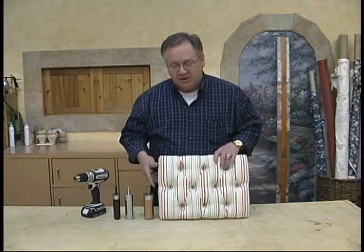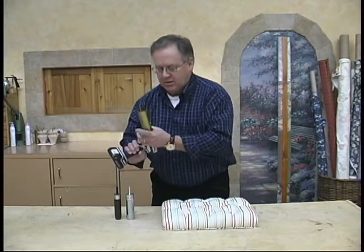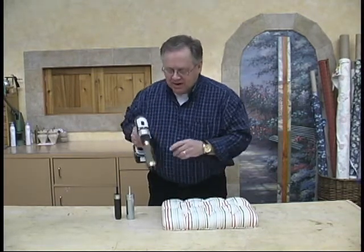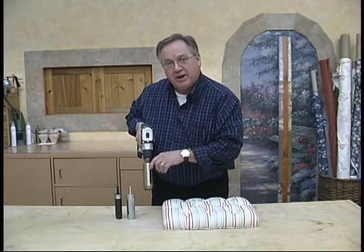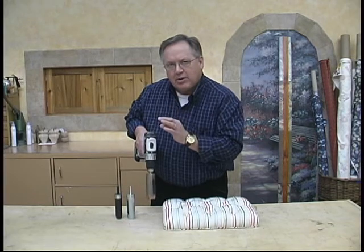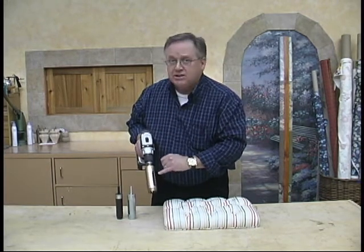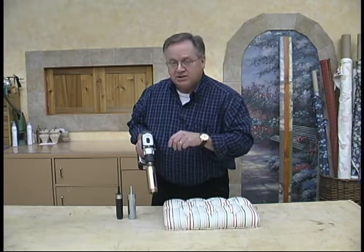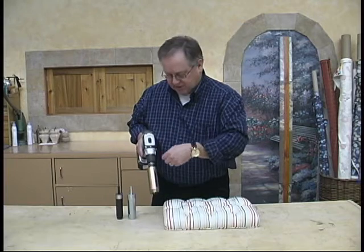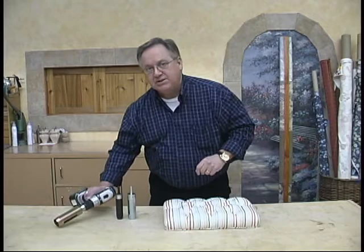Now you just mount them in a drill. Oh, you can tell this is going to be fun. There's a slot right here. We'll show you how to line that up so you can see your mark on your foam and get that hole right where you want it. Now remember, you never stick your fingers in these slots. This is just for after you're done — use a pencil to push that foam core out, not fingers.